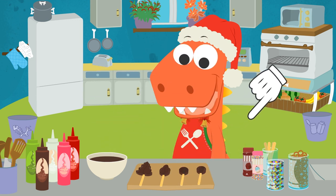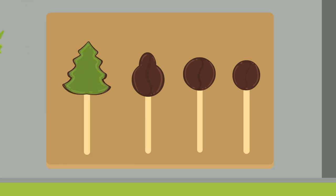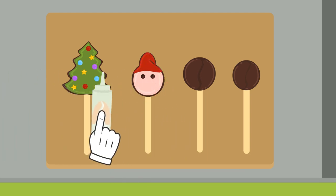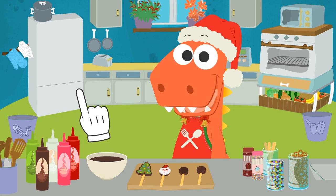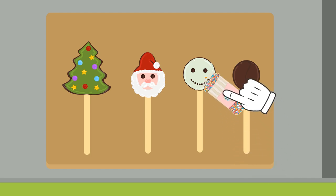Come on, let's decorate them! Let's start with the tree! Let's paint it green with syrup! And now we decorate it with these rainbow sprinkles! Perfect! And we paint this Father Christmas lolly pink with syrup! And for the hat, we use red! And lastly, white for the beard! And we give them a little nose! Perfect! They're turning out great, Eddy! Let's do the snowman next! First, we cover it in white syrup! And we use an orange rainbow sprinkle for the nose!